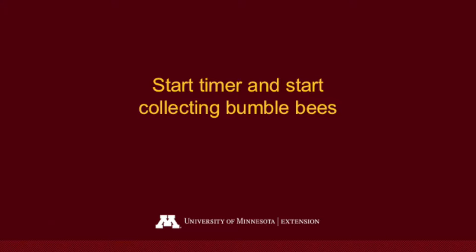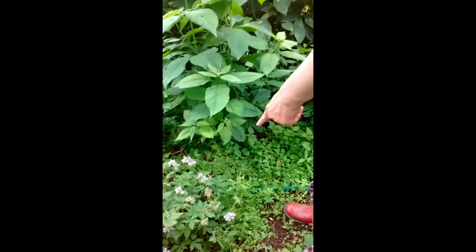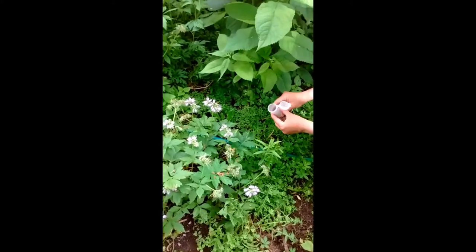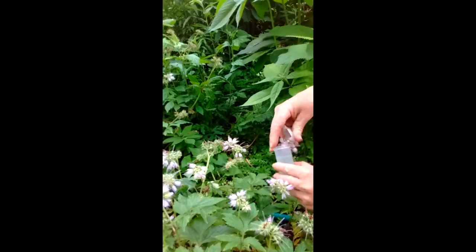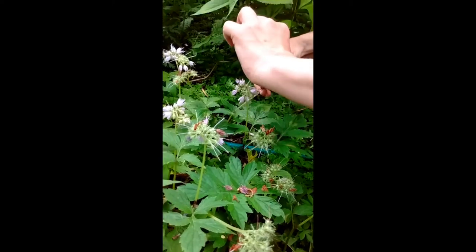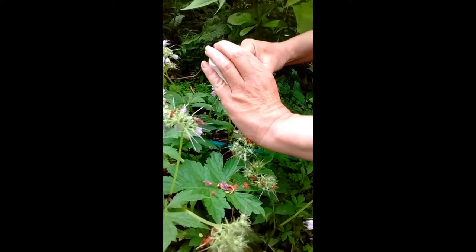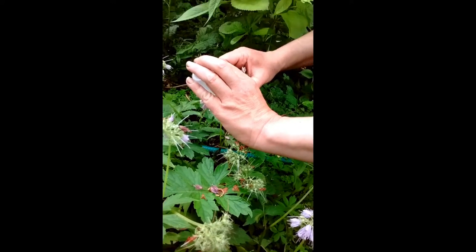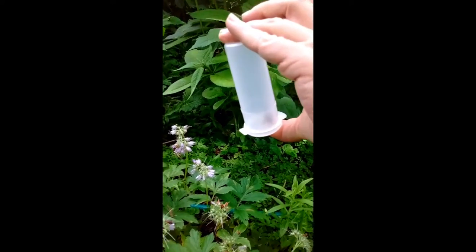Start the timer and start collecting bumblebees. I use a timer on my phone, but you can also use any kind of timer on a watch or other handheld timer. You collect the bees in plastic vials — just wait for a bee to settle on a flower, then close the vial around her. The bees tend to fly up, so if you turn the vial upside down, she'll fly up and you can get the flower out without ripping it off. Then snap the vial shut.